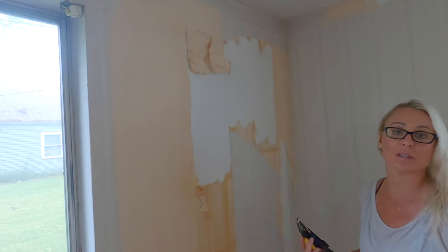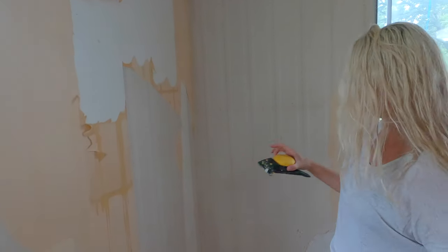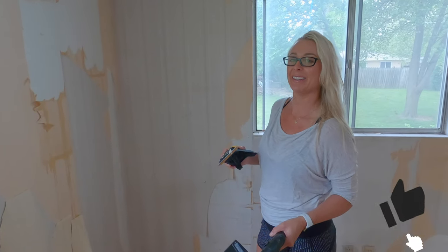That's today's demonstration of wallpaper removal. If you have any questions, please leave them below and I will go through and answer all your questions. These three devices I will have listed below with links so you can purchase them. Go ahead and hit that like button and subscribe to our channel, Trendy Outdoors.